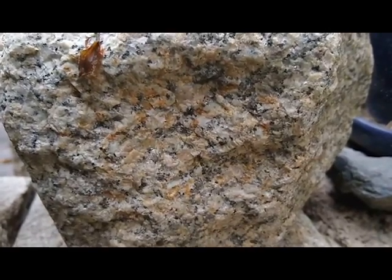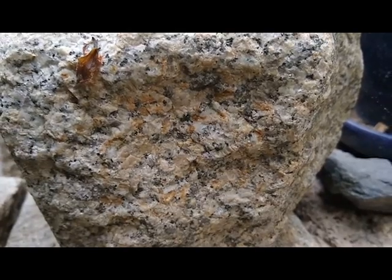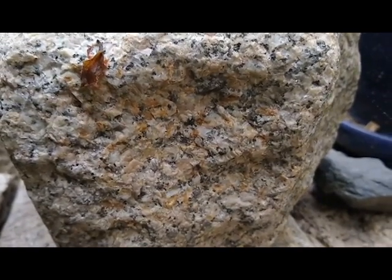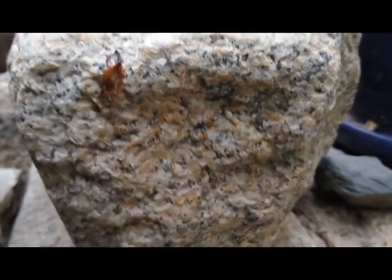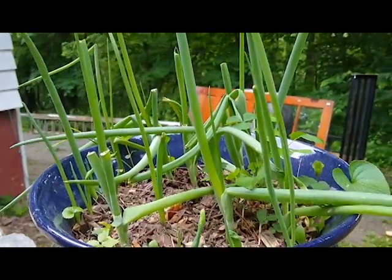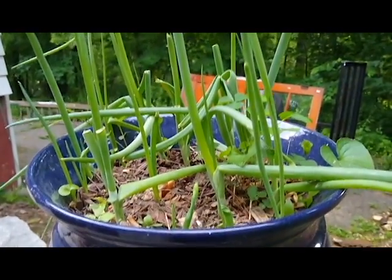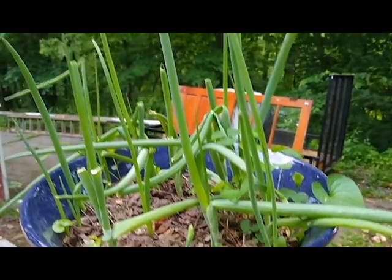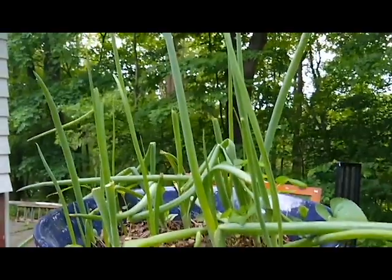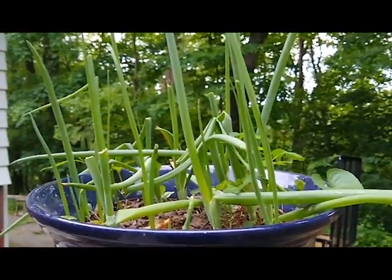Okay guys, so I'm back at the house, and I wanted to show you what those onion ends look like when you plant them and water them and let nature take its course. So this is what I have at home — beautiful onion tops. Remember, you can eat the tops, slice them up like scallions, or you can pull them out and get the bulbs. And again, great zero waste onion hack. Enjoy.